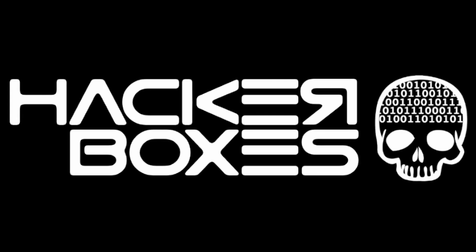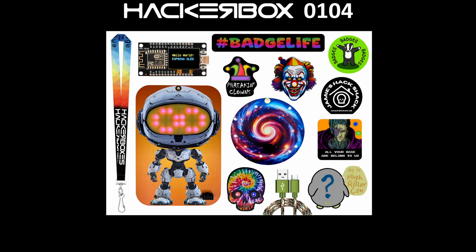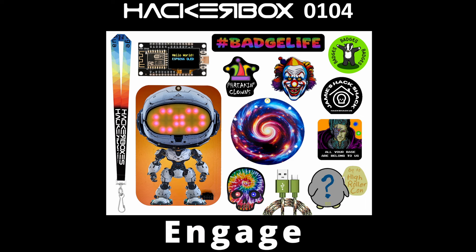Hey y'all, welcome back to the Hack Shack. Today we've got another box from the folks at HackerBoxes. This is HackerBox 104, and the name is... Engage!